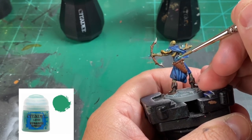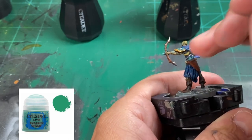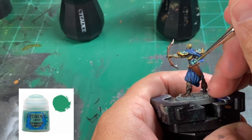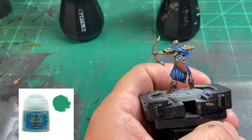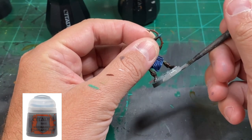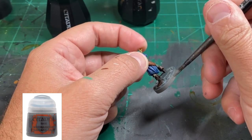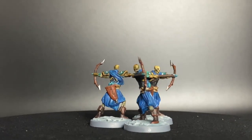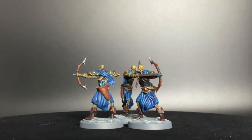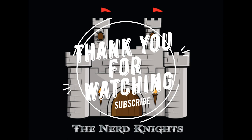We're going to use Mechanicus Standard Gray for the rim of the base, let that dry, and we are done. That's it — you did a fantastic job, it looks great, I'm proud of you. Thank you to everybody watching this episode. If you are a subscriber or thinking about subscribing, hit that subscribe button. I appreciate you watching, but until next time — paint on.